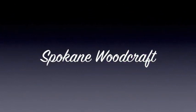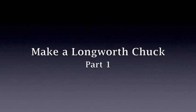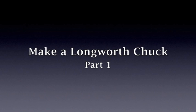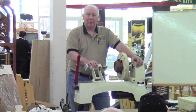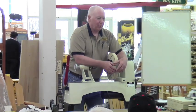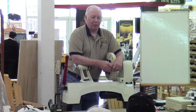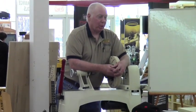Woodcraft, helping you make woodwork. Good afternoon and welcome to Woodcraft for our weekly demo at 1 o'clock. Today I'm going to show you a little bit about a device called a Longworth Chuck.